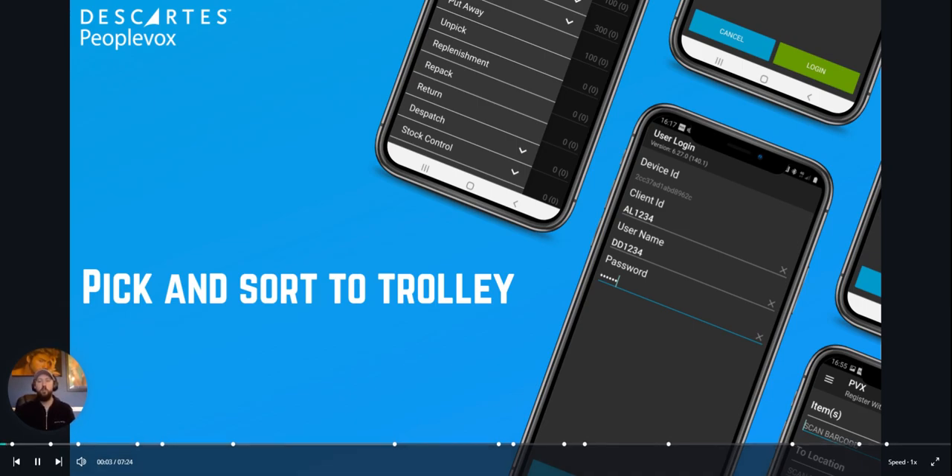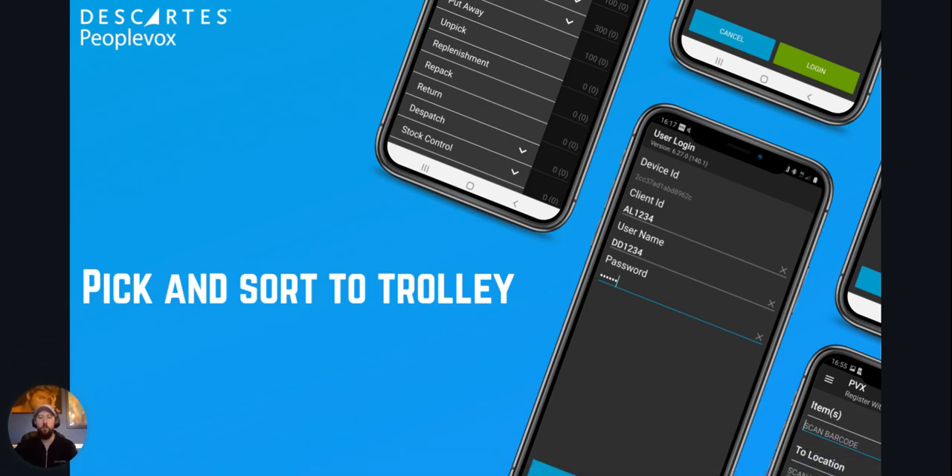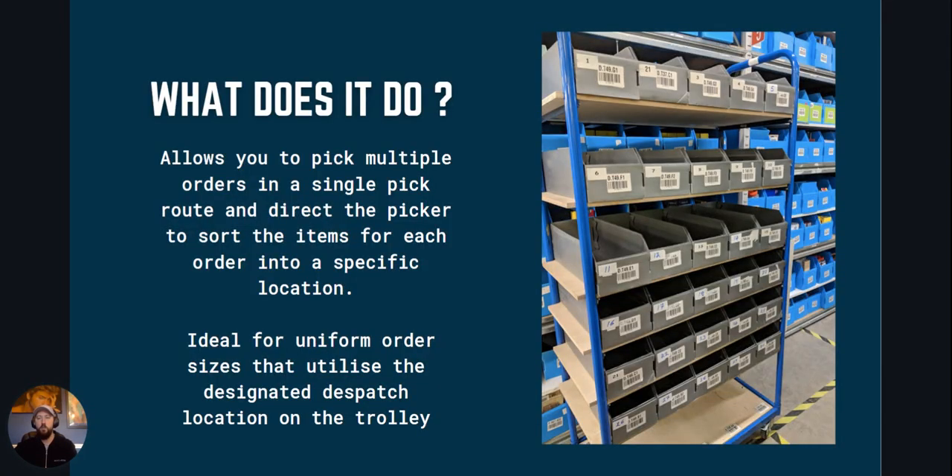Hello, in this video we're going to take a look at the PeopleVox Pick and Sort to Trolley feature. Pick and Sort to Trolley allows you to pick multiple orders in an efficient pick route whilst directing the picker to sort the items into specific locations ready for dispatch.